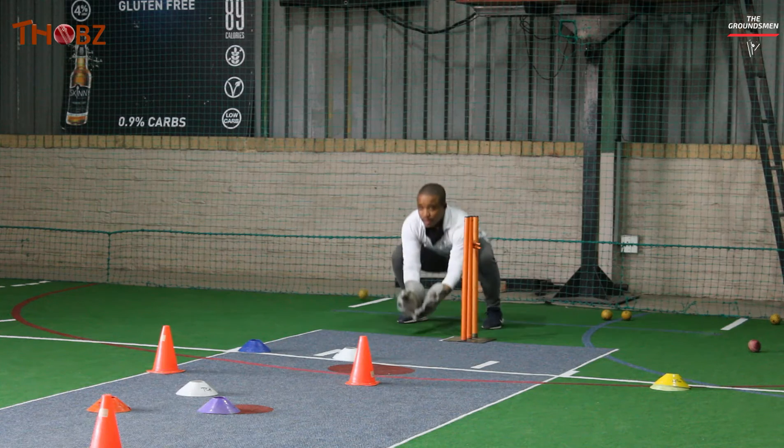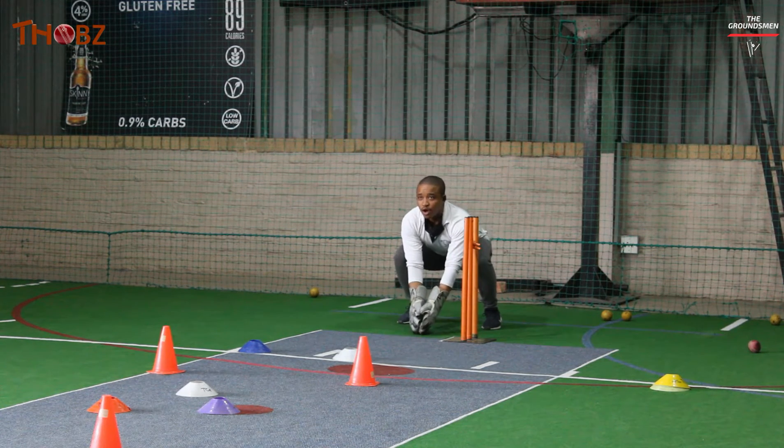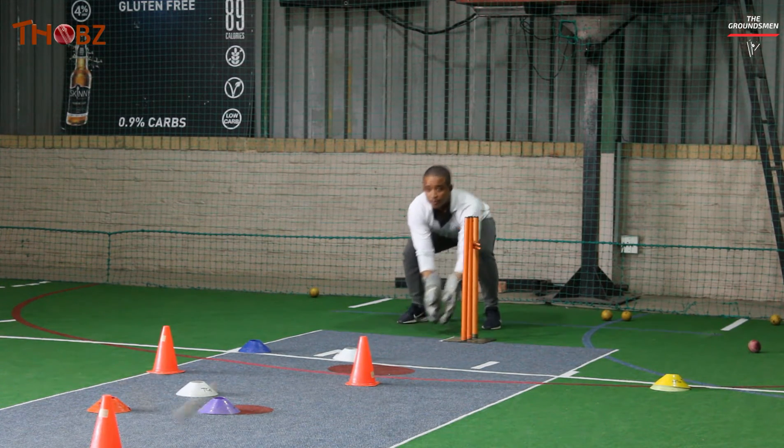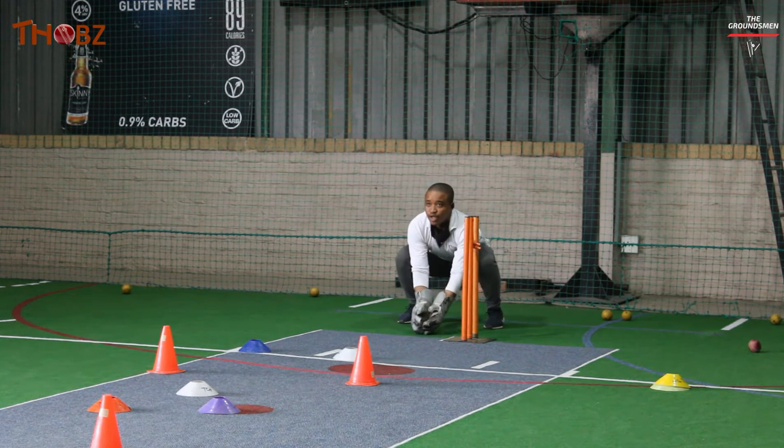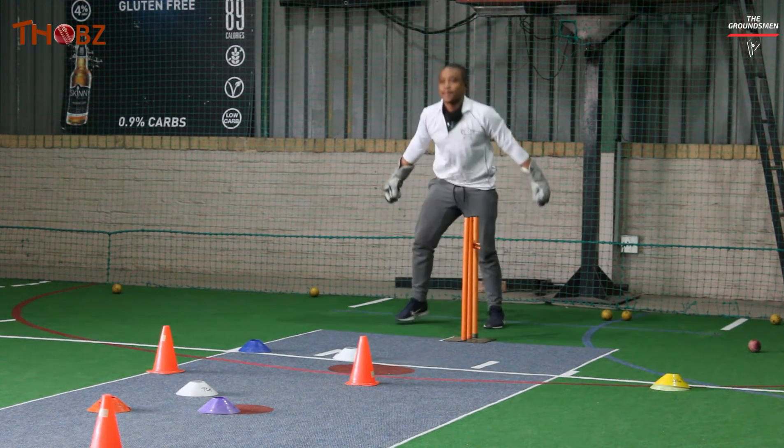Try to get to that power position slightly quicker when I raise my hand. Okay — yes, remember that's your middle stump.